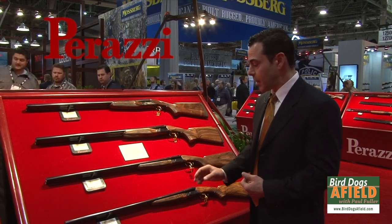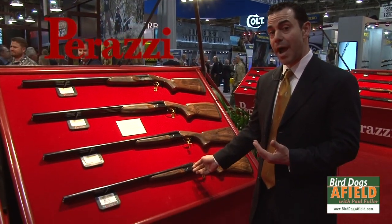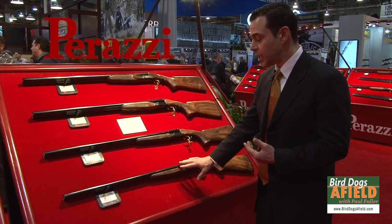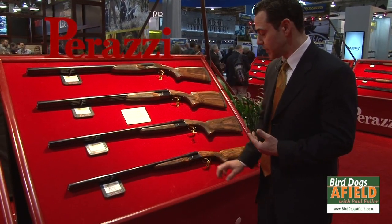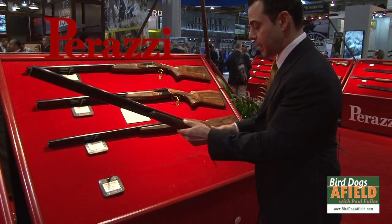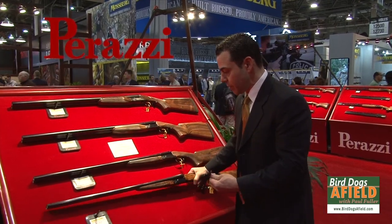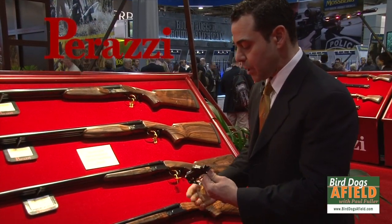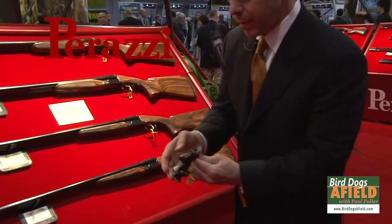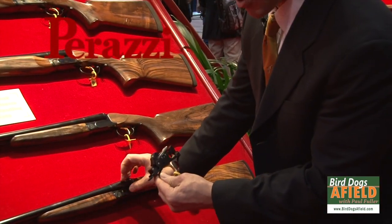For the Upland Hunter, we have a scaled-down receiver. It's going to make the gun much lighter — about a pound and a half lighter. This gun is going to be about six and a half pounds in a 20-gauge receiver. It has a miniaturized version of the MX-8 trigger group. You can see that it's a little bit narrower and a little bit lower profile to fit in the small receiver.